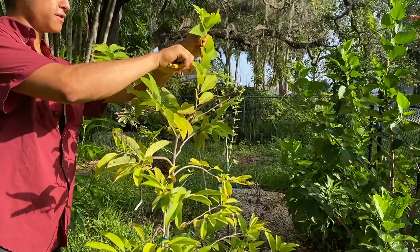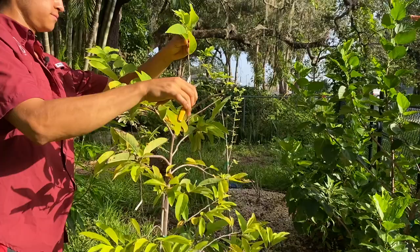For this growth up top too, we're just going to remove these leaves and make the cut right there.